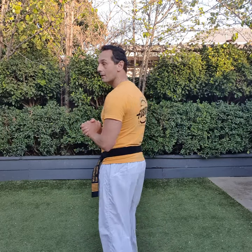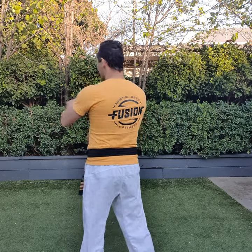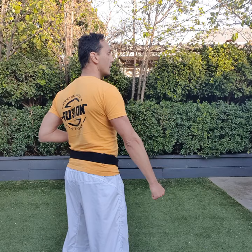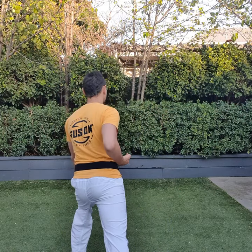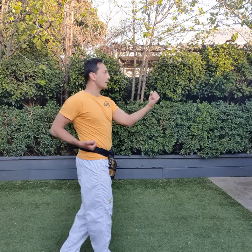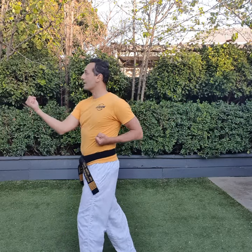So now let's do the yellow belt one traditional pattern, which is Taibuk Iljang — we're calling it by the name. Taibuk Iljang, it's the first of those patterns. One, lower block short stance. Two, three, four, five, long stance, lower block. Six, punch. Seven, body block. Eight, step middle punch. Nine, body block. Ten, step middle punch.